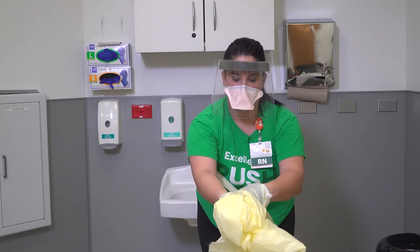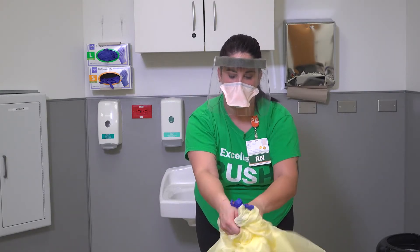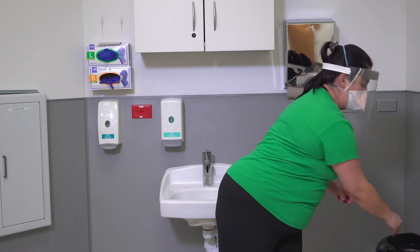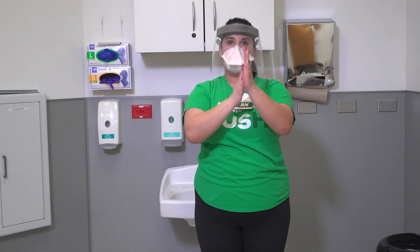Then lean forward and firmly pull the gown away from your body, breaking the tie at the neck. While removing the gown, roll the gown inside out into a bundle. As you are removing the gown, remove your gloves at the same time, only touching the inside of the gloves and gown with your bare hands. Place the gown and gloves into a waste container and perform hand hygiene.